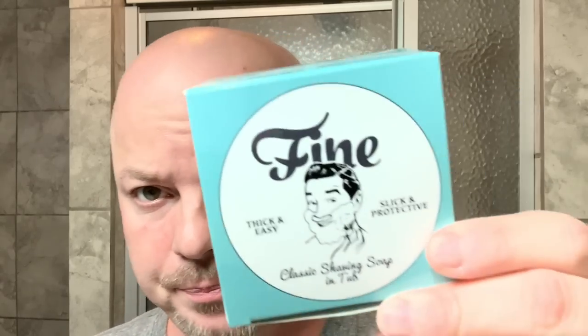Hey there folks and welcome back for another video. I'm your host CDB or Chris and we are going to do a ton of things today during this shave video. We are going to use the Yaki Slant OC, use a soap that has not been released yet, announce another giveaway, and we're going to shave too if we can manage to fit all that in.